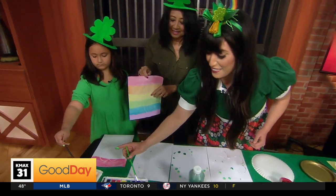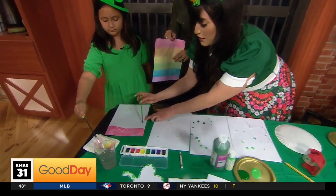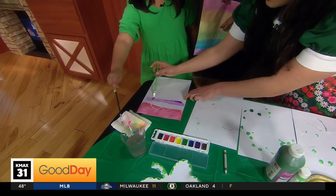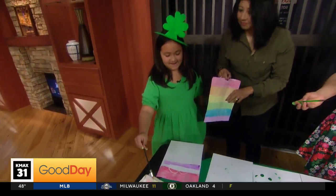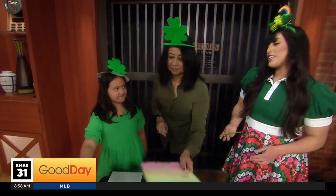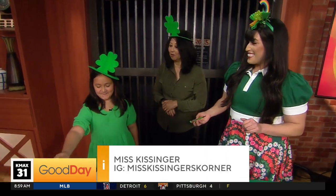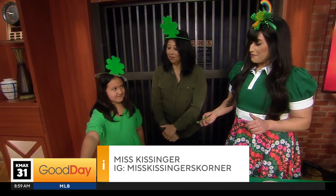I didn't color it dark enough — oh, there's the outline! I am like a mess right now. Then you go across. Oh, I see! What do you think, Alex? Is it fun? Yeah. She's like, 'I'm so relaxed in my painting zen mode.' In her zen mode. You guys look ready to party now! We are.